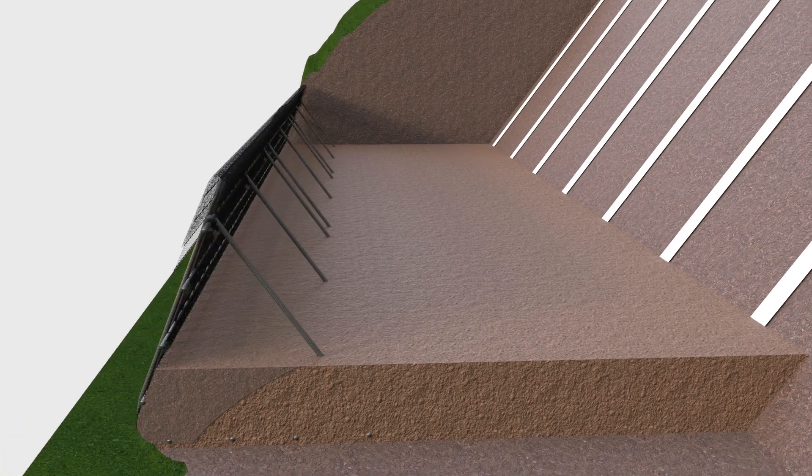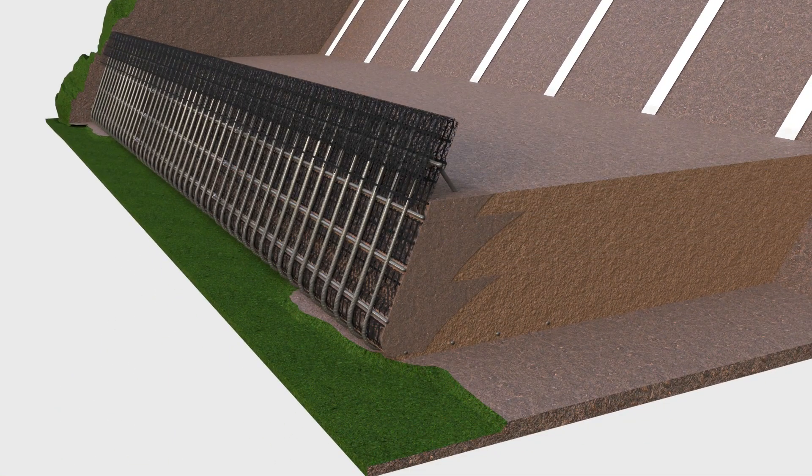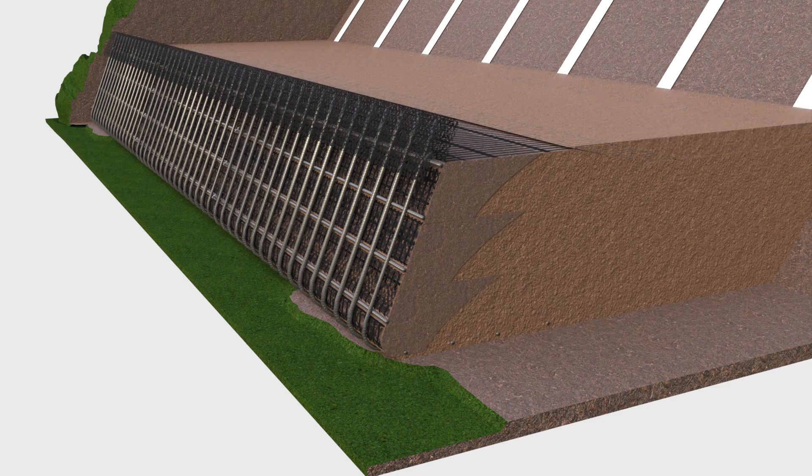Repeat the process, compacting each lift until the design height just below the top of the panels has been reached. Fold back the geogrid that is draped over the front face, so that it dips down slightly to the back of the fill. Fill in above the geogrid so the earth is level, and fold down the vegetation liner on top.